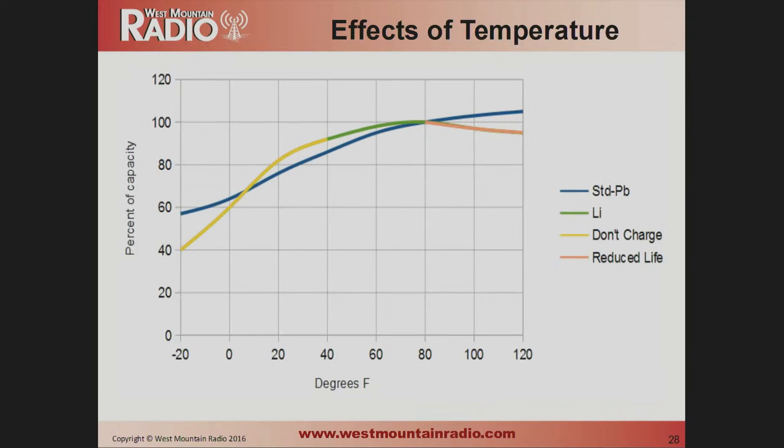Temperature is where lithium is not quite as impressive. Lithium batteries don't like high temperatures — running them constantly in the heat will cause loss of life and capacity. They also cannot be charged or highly discharged below freezing. Lead-acid batteries are far more tolerant on temperature; in fact, lead-acid batteries can actually get more capacity when running at a higher temperature.